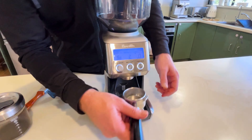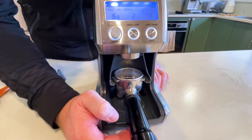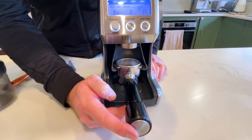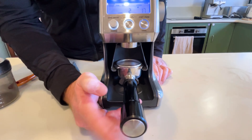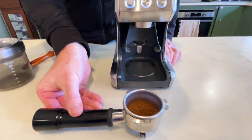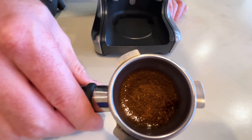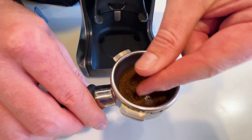Now let's see how it grinds. One really good feature is the hot button — you can just turn it on and off to get a little extra dosage on top of your grinds. This is set at the espresso grind and it looks fairly close to espresso. You can always make adjustments to the grind as needed.